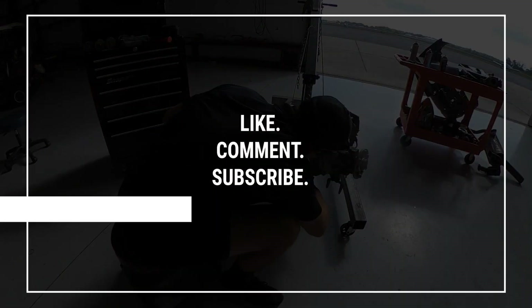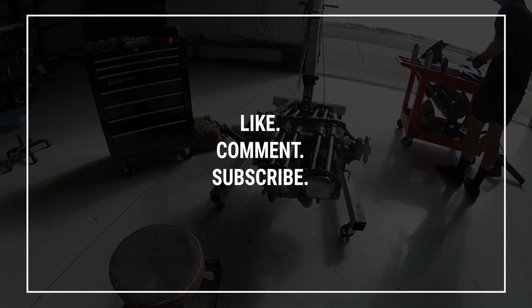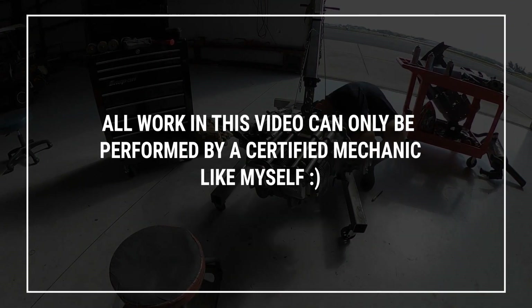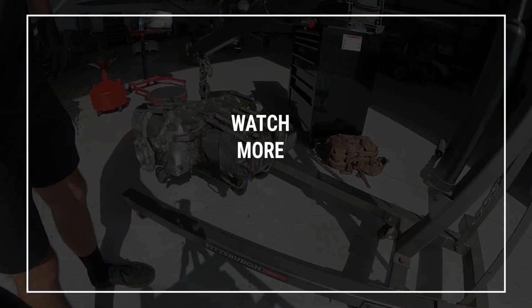Like, comment, and subscribe for more aircraft maintenance videos. For now, this is Andrew, aka AeroCrafty. See you guys in the next one. Bye.